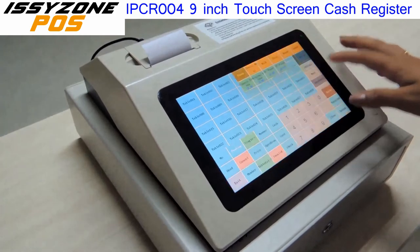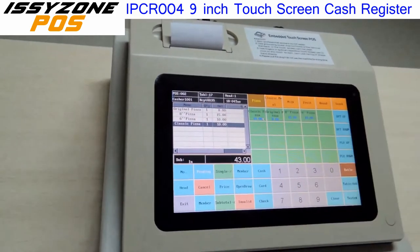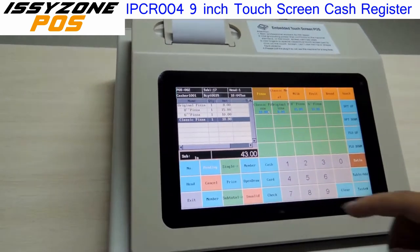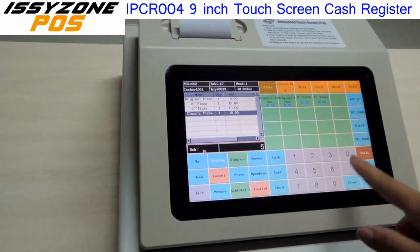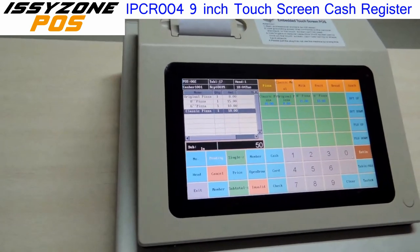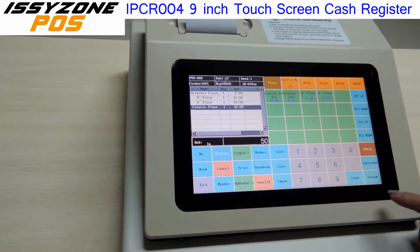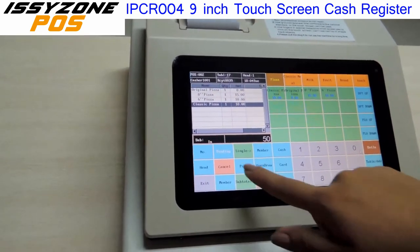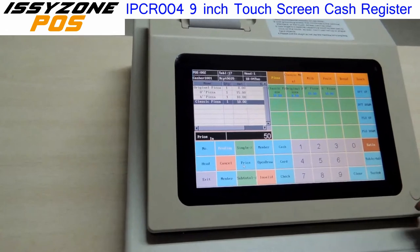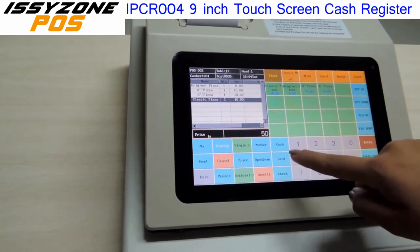We have many tables available. We open one table and then we add the things that the customers want to eat. The total amount is 43. Let's say that the customer is going to pay. The cash drawer will open automatically. We put the value and the price, and that's it. You can pay with cash, card, or check.